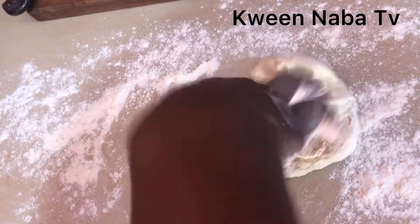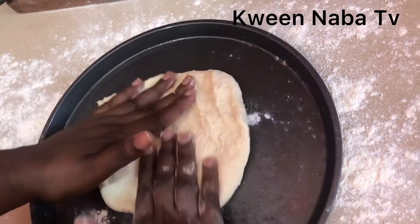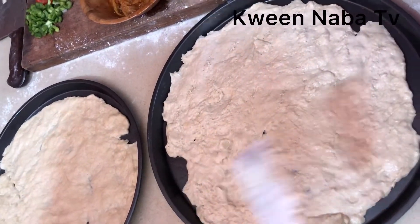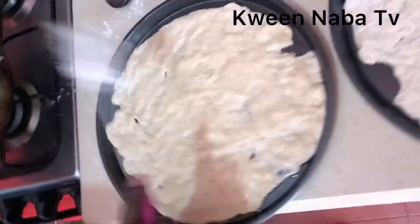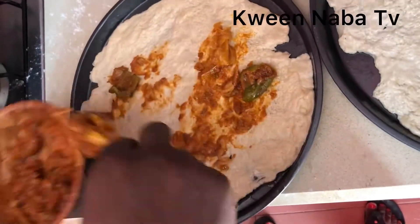I'm getting the right texture for my pizza dough — I love this texture. It's not too thick and it's not too thin, so you get that crispy crust at the end of the day. Now you can spread the love. Since I don't have the right tool for this, I decided to use a brush to spread our stew on the dough.